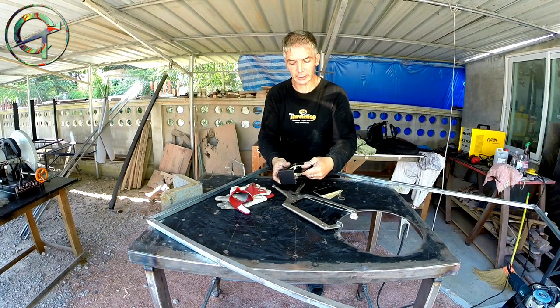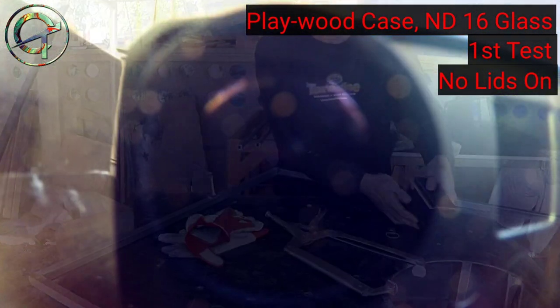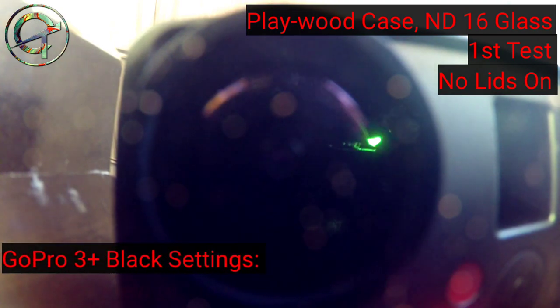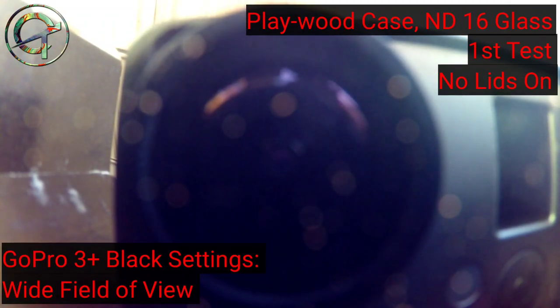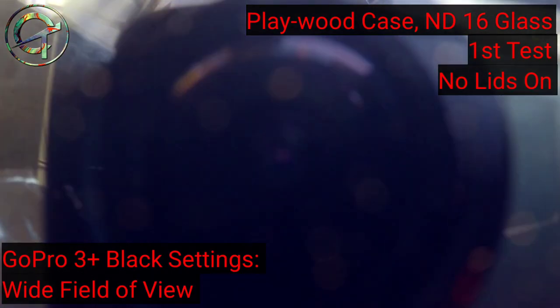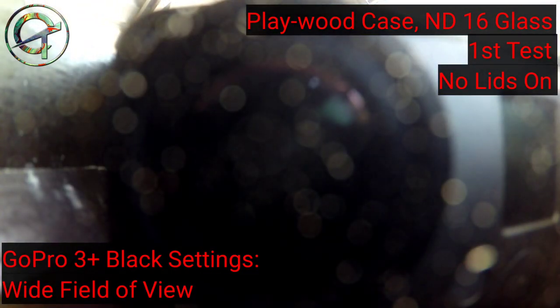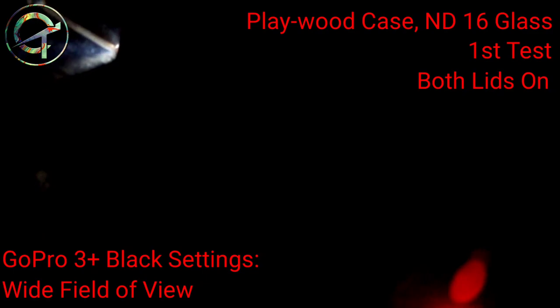I begin with the case made in plywood that holds the ND16 filter. First test has no lids on. My GoPro is set with a wide field of view. You can clearly see — and it becomes obvious — why the camera should be kept in full dark. In this first test both lids are off, the light comes in, and the glass behaves as a mirror. So from now on my GoPro will be kept in full dark, with both case covers on all the time. Camera is in full dark now — let's see how it behaves.